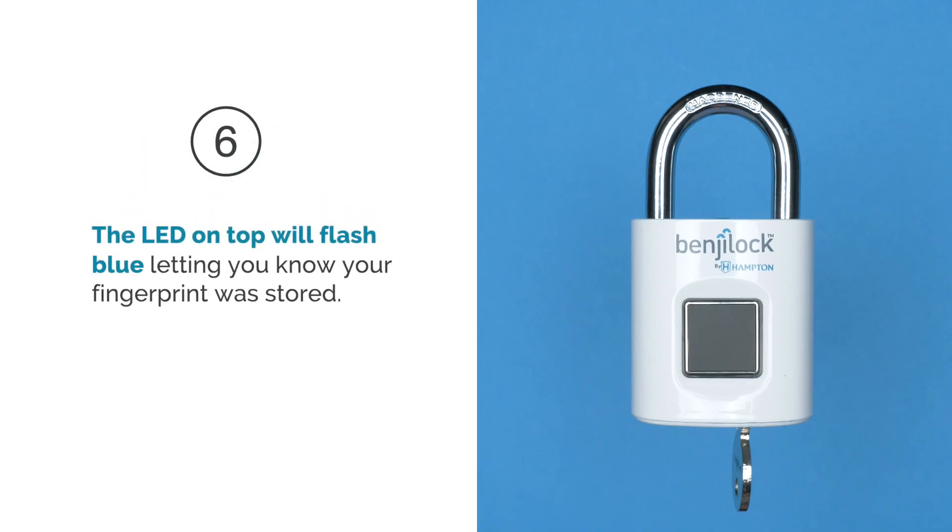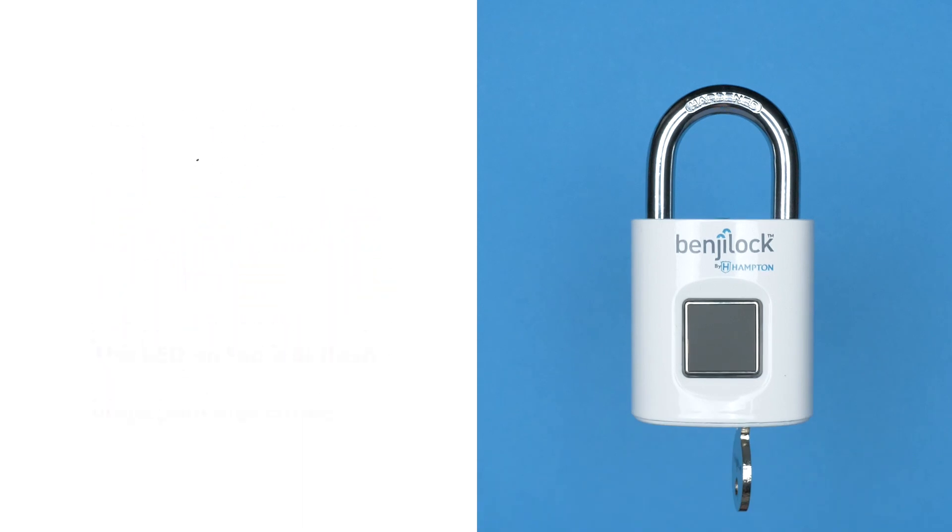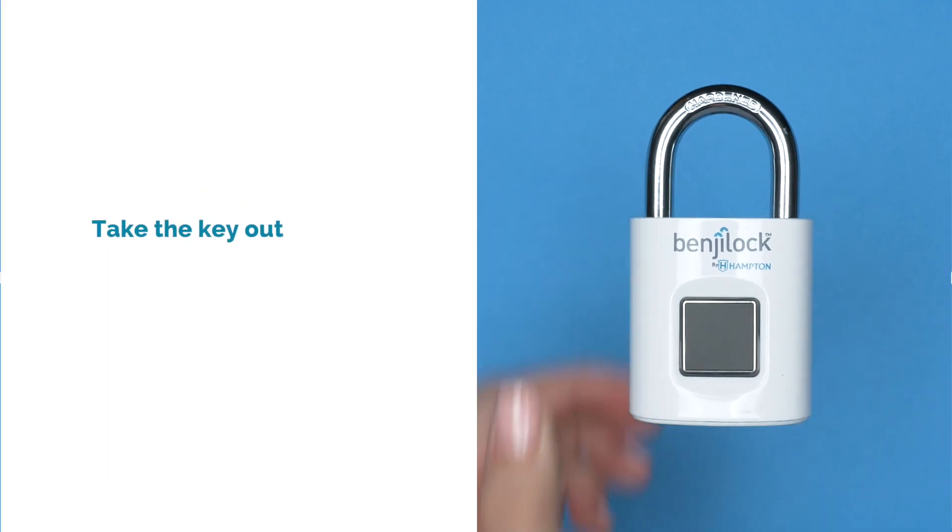Step 6: The LED on top will flash blue, letting you know your fingerprint was stored. Take the key out and you're ready to go.